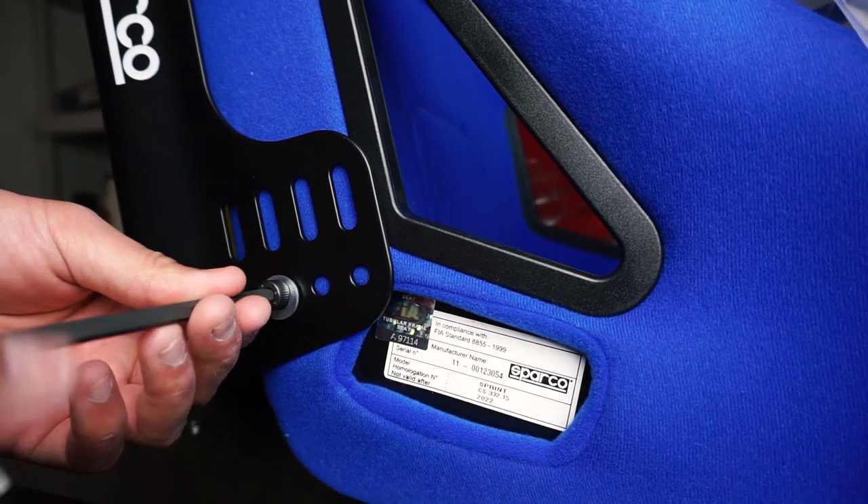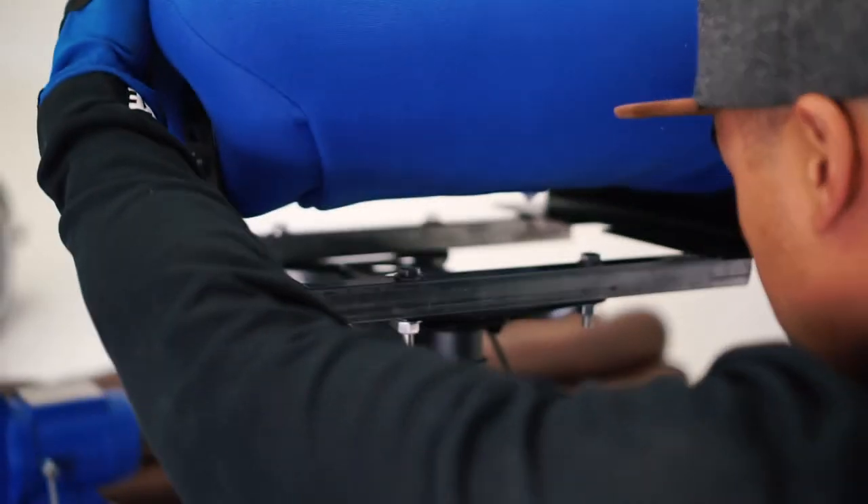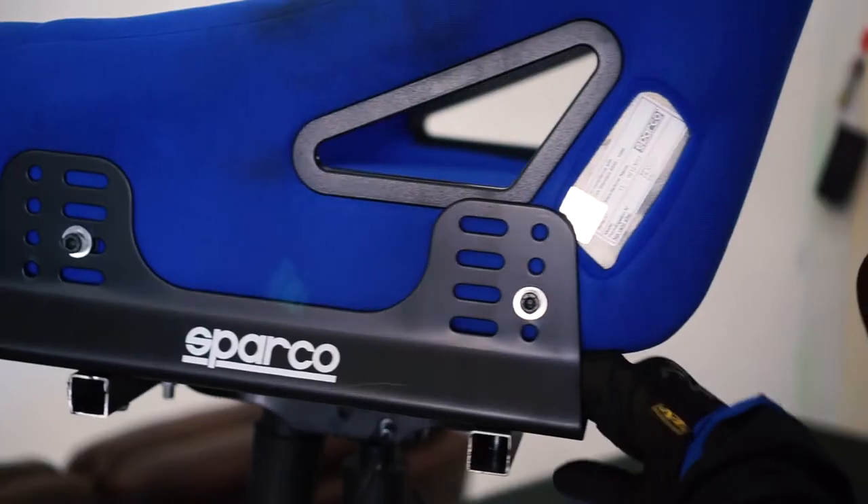Grab those side mounts and install them on the racing chair. Final stretch from here — all we need to do is mount our chair, the height adjustment lever, and the tilt lever.